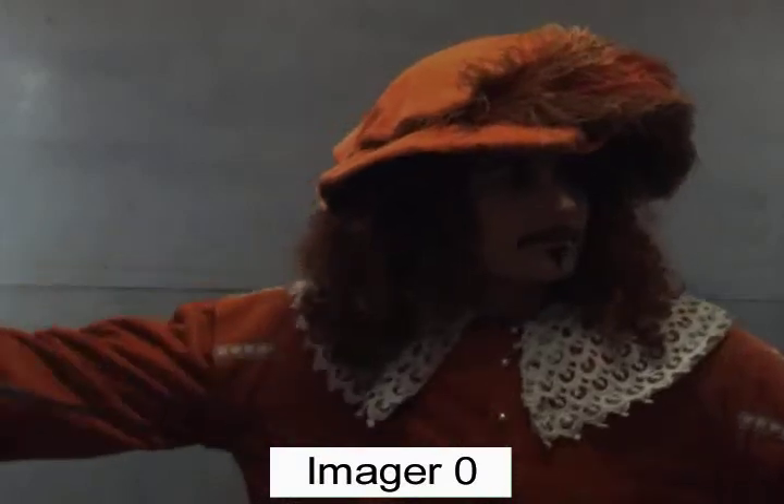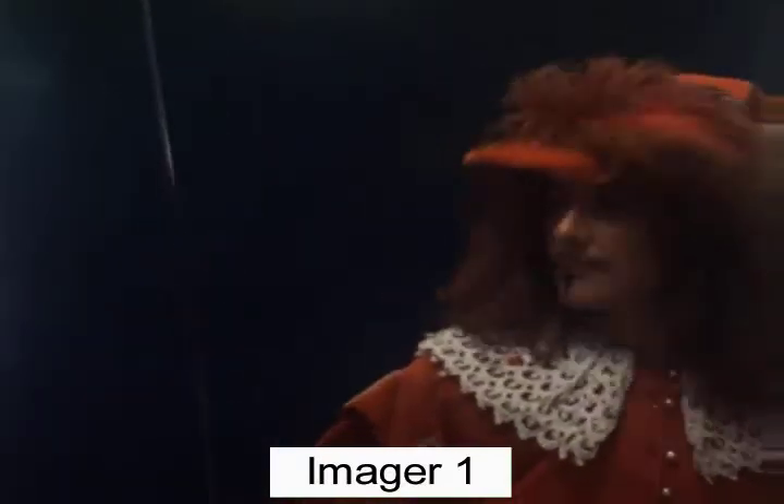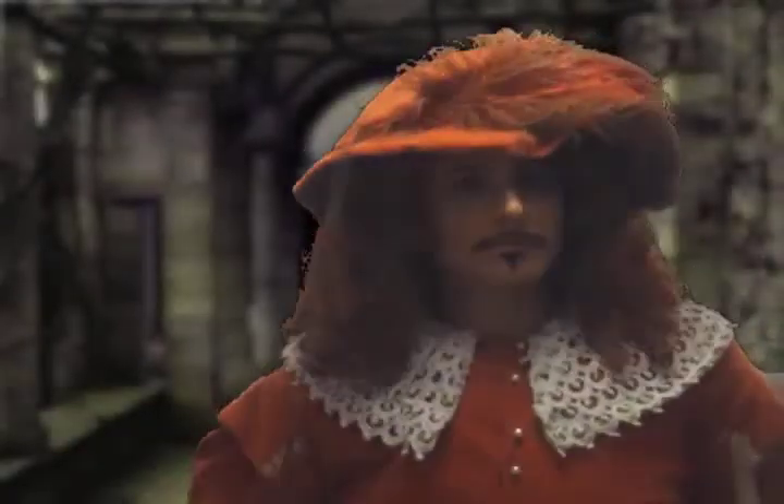Metallic subjects such as the mirror-like sword that reflect the background, and subjects with fine detail such as the feathered hat, are not difficult subjects for the dual imaging composite system.